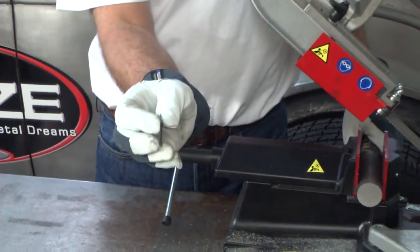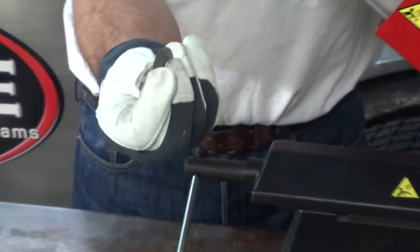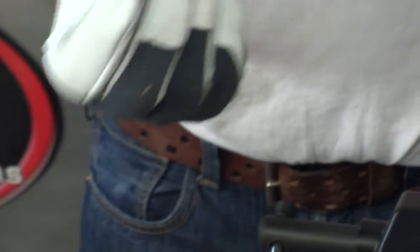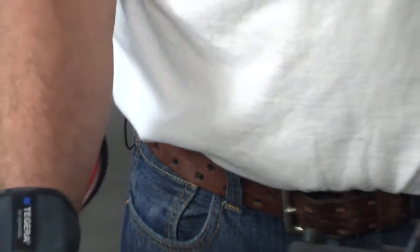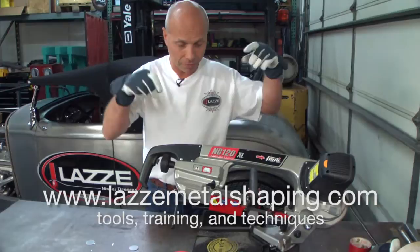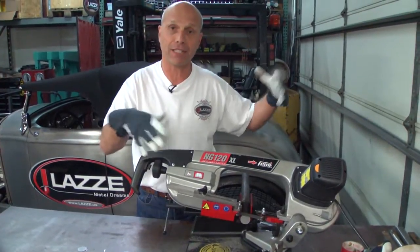So here it is. This is actually thinner than the other one I did before, and it cuts amazing. I use this so much. The only thing I'm going to make is a table with rectangular tube so I have it on a stand I can move around. That's the only thing. But this cuts amazing.